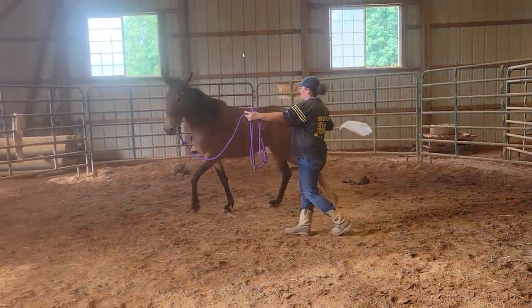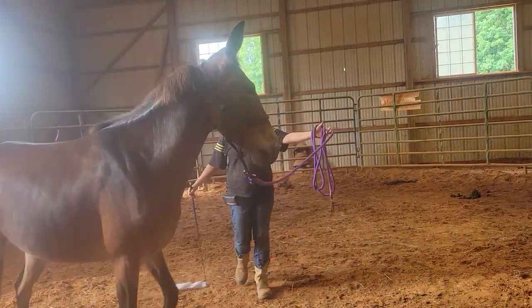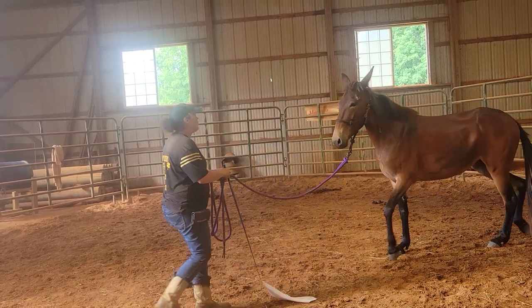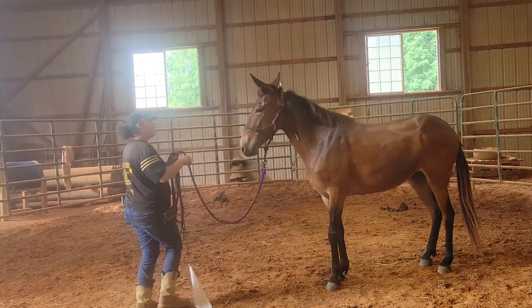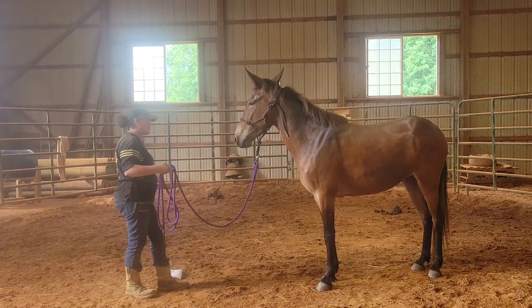I'll increase the energy in my shoestring hand if she stops too much. You're fine. Good. That was good. But I break down the steps, so the first thing I wanted was that turn.